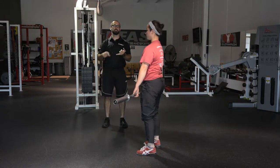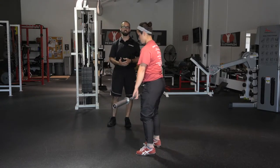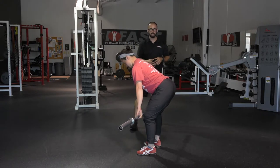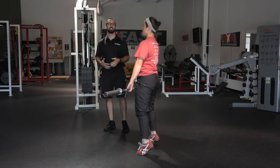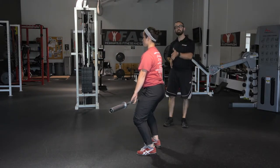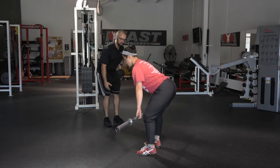Now that Chrissy's mastered the power position and we've seen her catch from it, we're going to start working our way down in the lift. She starts in RDL position — golden rule: shins should be vertical when the bar is at the knee. She's got that down, spine position looks good. She brings the hips forward, which drives the knees forward a little bit, and she gets back to the power position. When teaching this to most people, we have them just go from the knee to the power position and right back down.